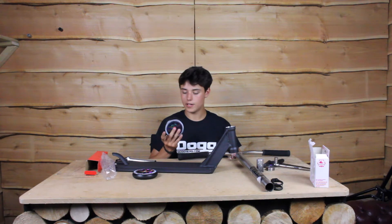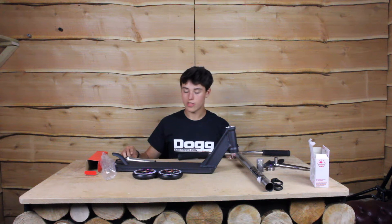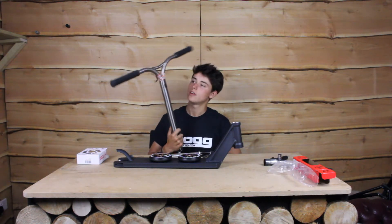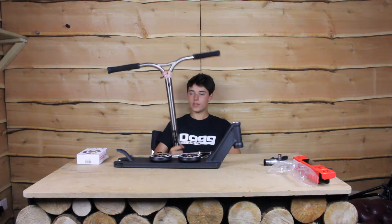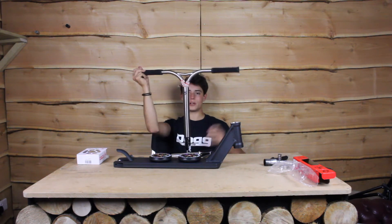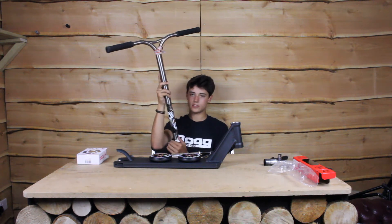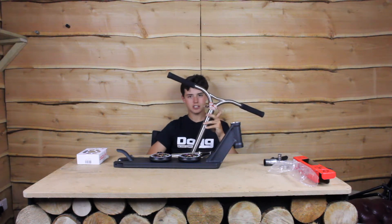The new colourways come in black and neochrome or black and polished, and there are also all the older colours. These bars I've been running for a while now — they are the Kota titanium signature bars. They're ridiculously light, obviously, as they're titanium, and they come 24 high by 24 wide. Compatible with HIC, or if you cut the slit off, compatible with SES as well. These are coming out next year sometime.